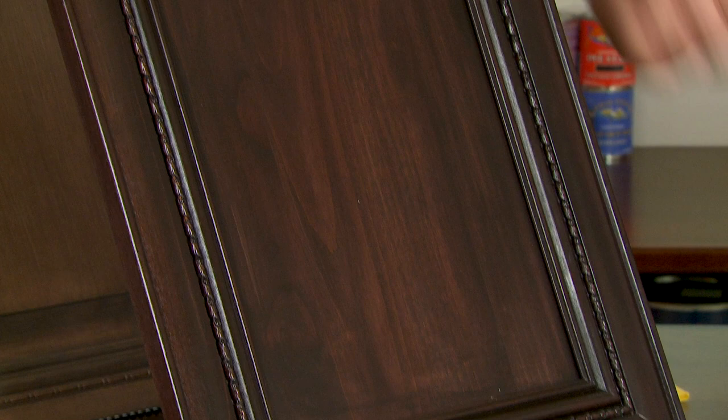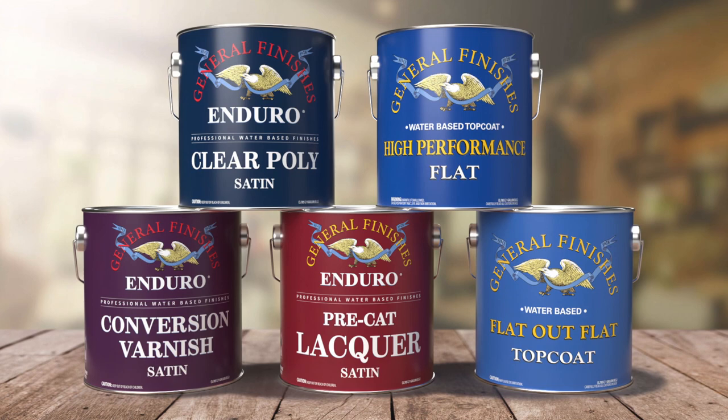Sanding sealer is ideal for use under any of GF's interior top coats except Endurovar. Use under conversion varnish, clear poly, pre-cat lacquer, high-performance, and flat out flat.